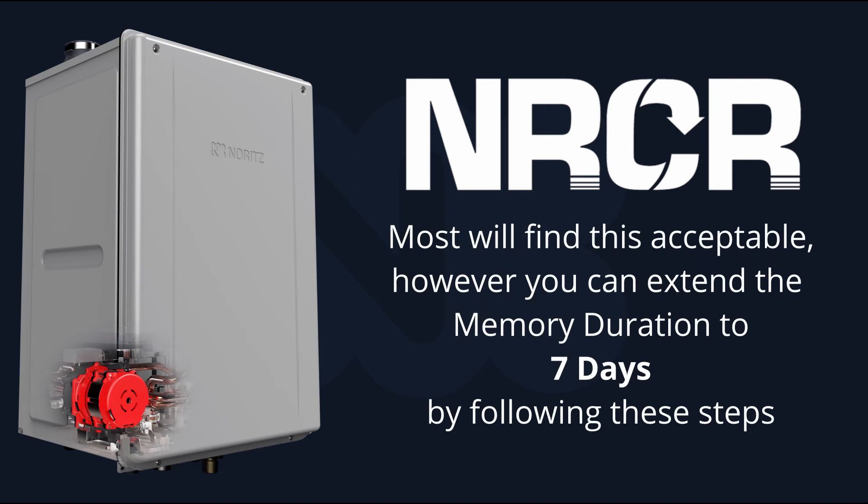Most people will find this default setting acceptable. However, you can extend the memory duration to seven days by following the steps in this video.